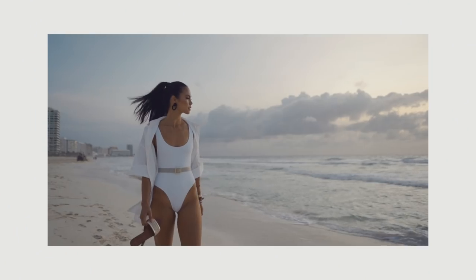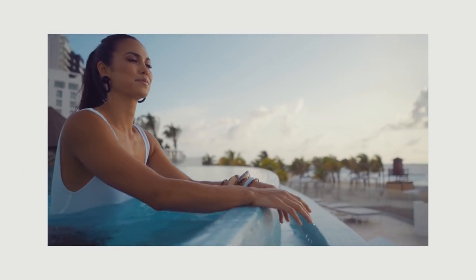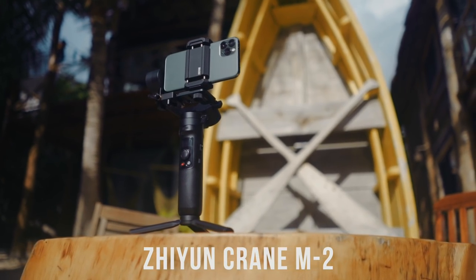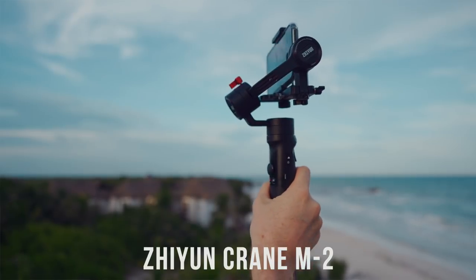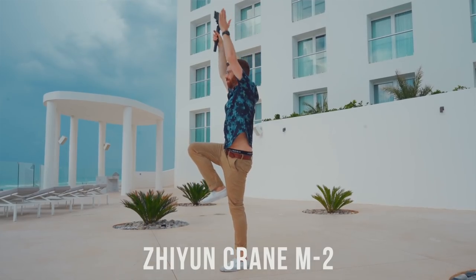We're here in Cancun. We've been shooting a very exciting commercial video project for the last few days and obviously using gimbals all the time throughout it. What we're going to be using today is our new Zhiyun Crane M2, which is a very small, very portable little gimbal. I'm going to be shooting with my iPhone 11, which I don't usually do for commercial jobs, but this is a really fun little travel kit. So thanks to Zhiyun for sponsoring this video. The Crane M2 can not only fit your cell phone on it, but you can also put point and shoots or even mirrorless cameras.